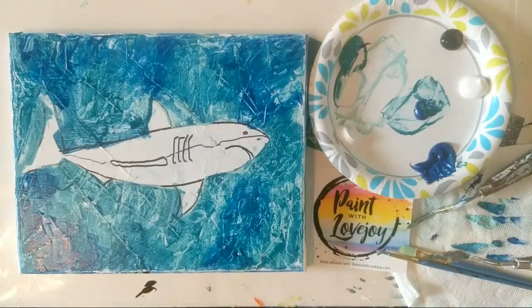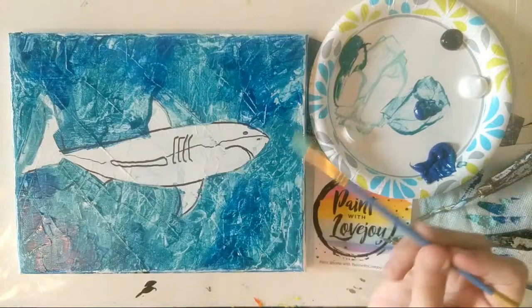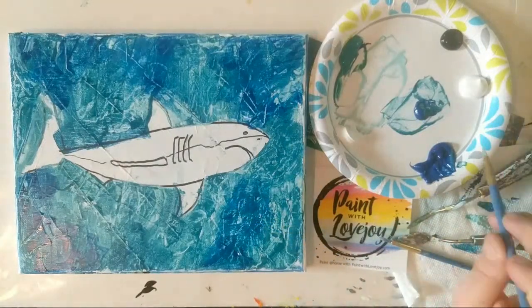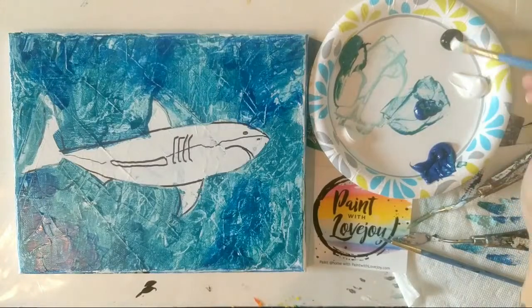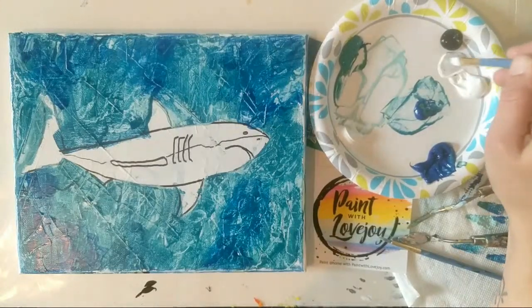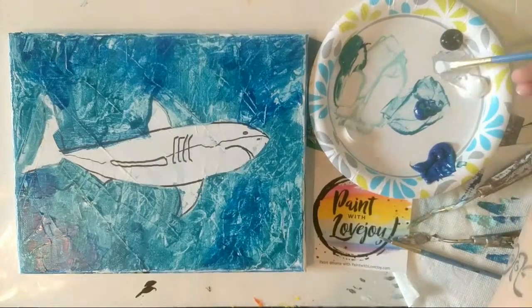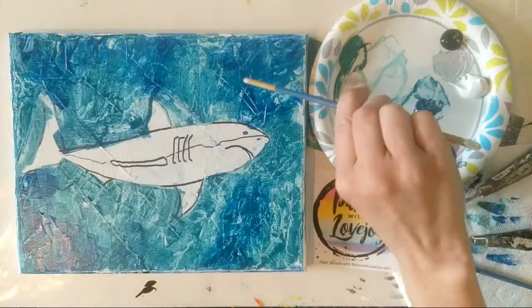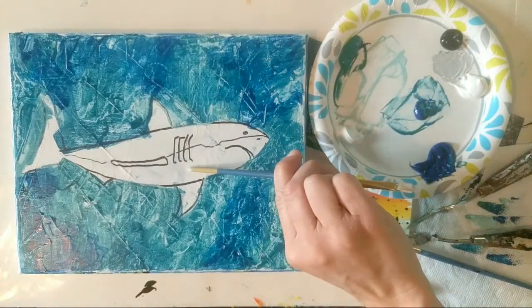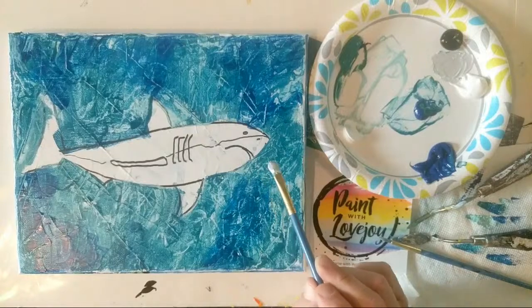We're going to move into the shark, and I'm actually going to use a little bit of brushwork for that because I'd like a difference between the shark and the water. Because I'm using a smaller canvas, I'm using a medium flat brush. I'm going to start with a medium gray — pull some white aside, and a tiny tiny amount of black will go a long way. I recommend letting your background dry before you move into your shark, because I don't want the teal or blue to throw into the gray.